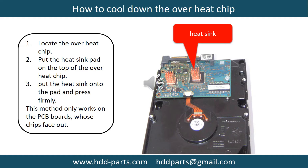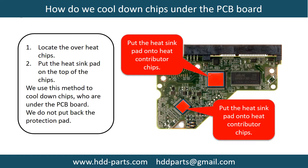This picture shows how to cool down the overheat chips. Step 1: Locate the overheat chips. Step 2: Put the heat sink pad onto the top of the overheat chips. Step 3: Put the heat sink onto the pad and press firmly. Note: this method only works on PCB boards whose chips are facing out. This picture shows how to cool down the overheat chips which are under the PCB board.